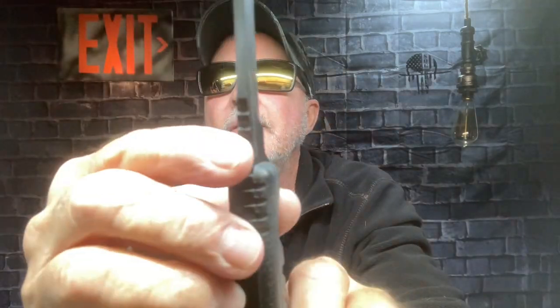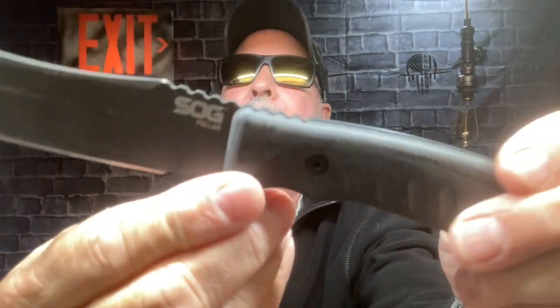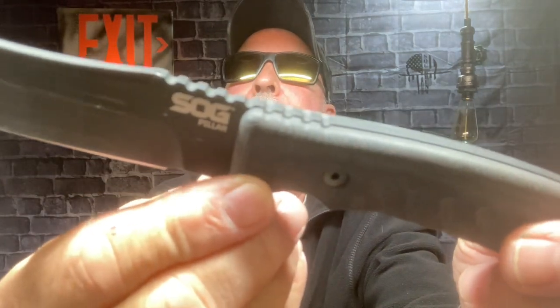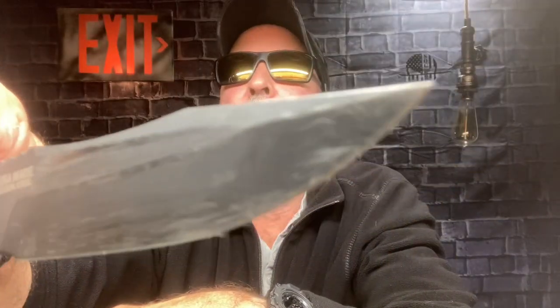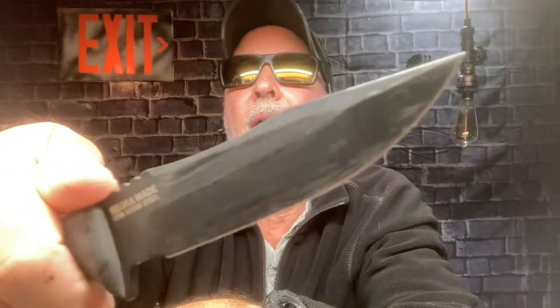Nice feel to it. Has your jimping right here. This is U.S. made. S35VN steel. You can see I put some wear on this baby. This is a great knife. I carry this a lot. I use it a lot.